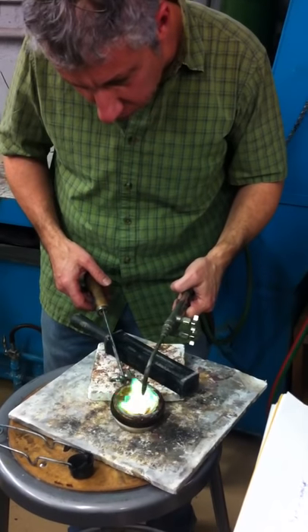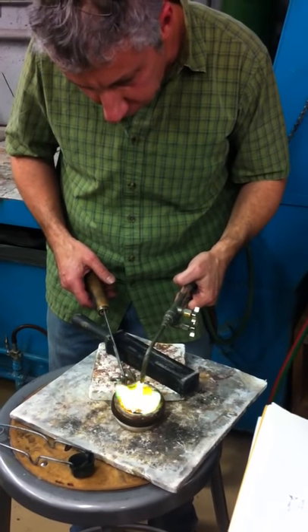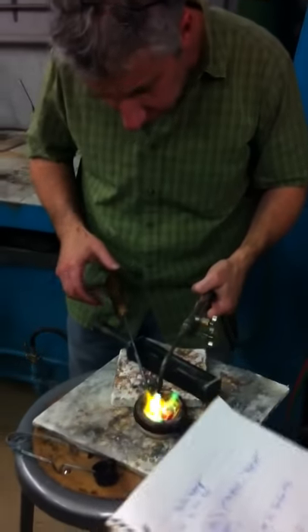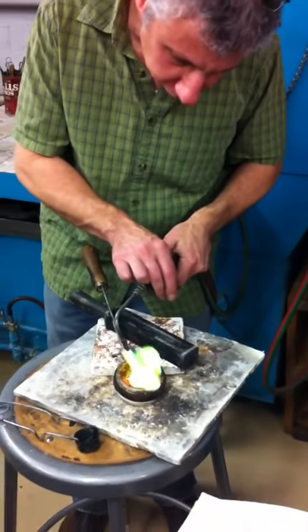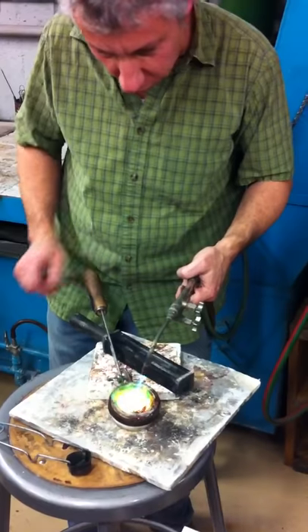The key to this is to get this metal thoroughly mixed. At home I have a giant welding-style torch that I do this with.